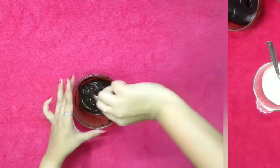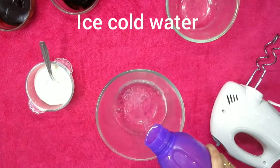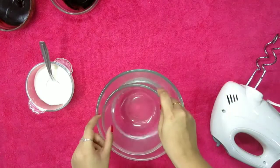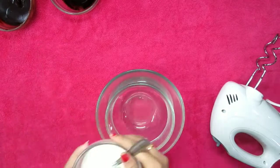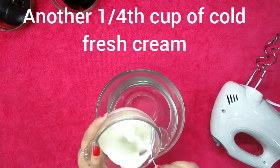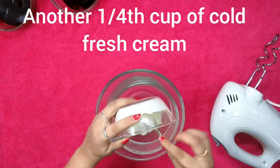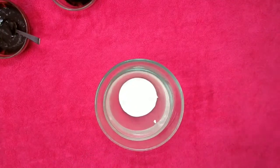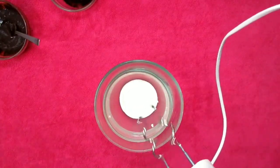The next step is to add some ice cold water in a bowl. If you have ice cubes you can add those as well. Then add another one fourth cup of refrigerated fresh cream and beat it nicely until it forms soft peaks.